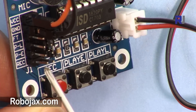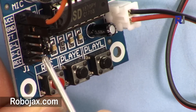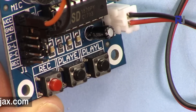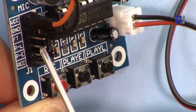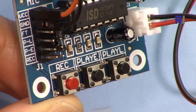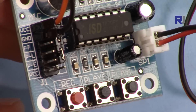The record pin: if you set it high it starts recording. PE means play edge - if the signal shifts from low to high, it will start playing. If I touch that now with a screwdriver it will play. PE works like a momentary press - make it high once and it plays. PL is like a hold button: you have to keep it high; if you press and release, playback stops.